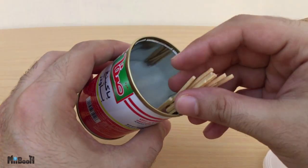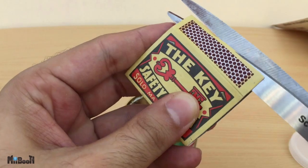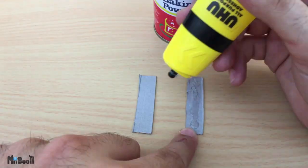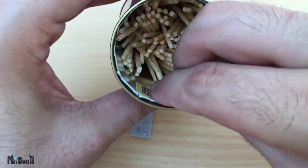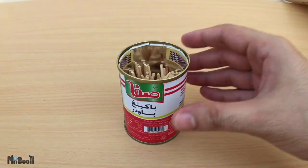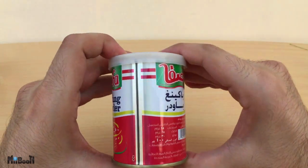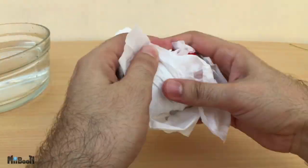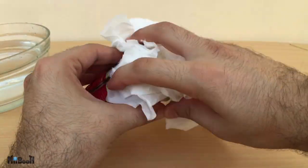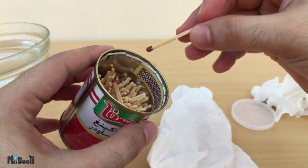Once done, fill it with your matches with the heads at the bottom. Now cut both the strips from the box and glue them to the inside of the upper part of the can. Let it dry and it's ready to use. The tightly fit rubber lid is completely waterproof and your matches and striking pads will stay dry even if you drown it in a river. When you want to use it, simply remove the lid, take a match, and strike it as usual.